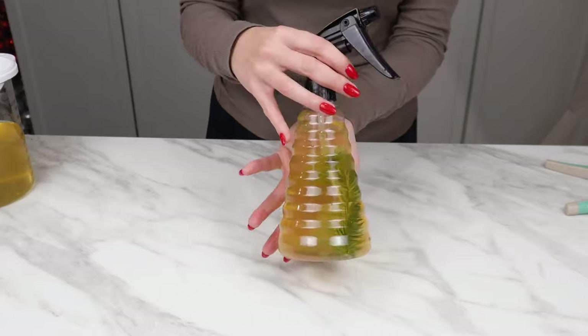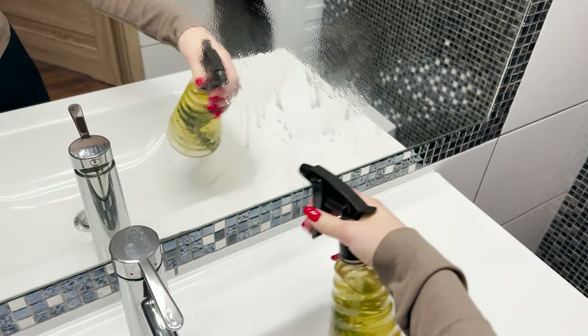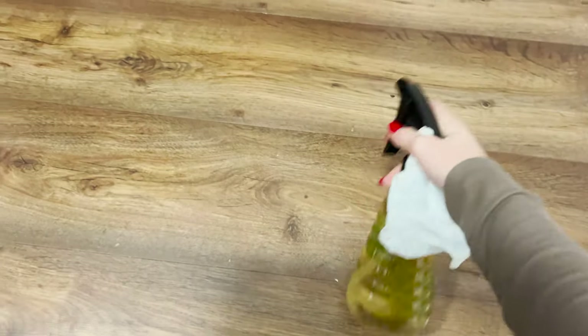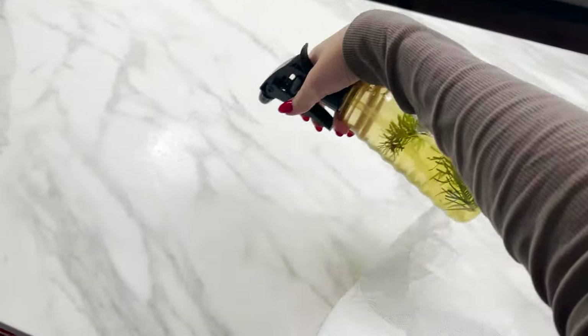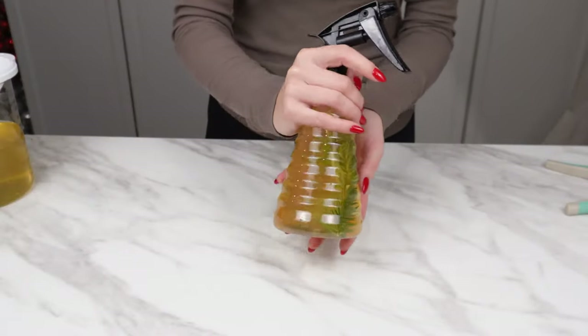This solution is excellent for cleaning mirrors, bathrooms, and even floors. It leaves no streaks, disinfects, and smells beautiful. It has natural cleaning and stain-removing properties and helps eliminate unpleasant odors.